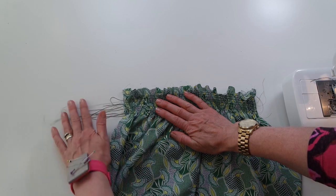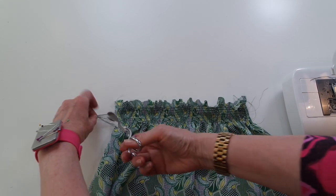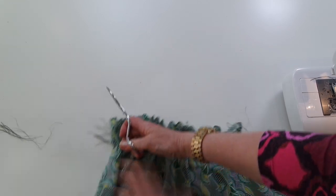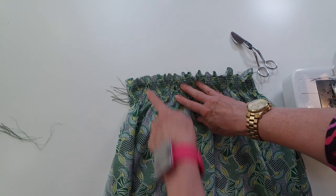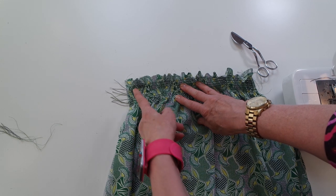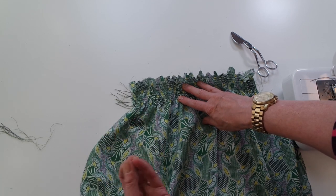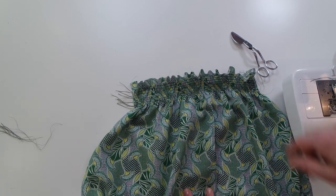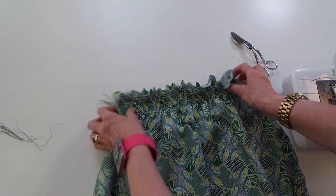Take all the end threads and just cut those off. Nice and even. When we put the seams together it will lock in the end of the shirring as well. For this particular dress I then overlock the seams together, which again will lock them in and make those a little bit stronger. So there we have it — shirring in a nutshell!